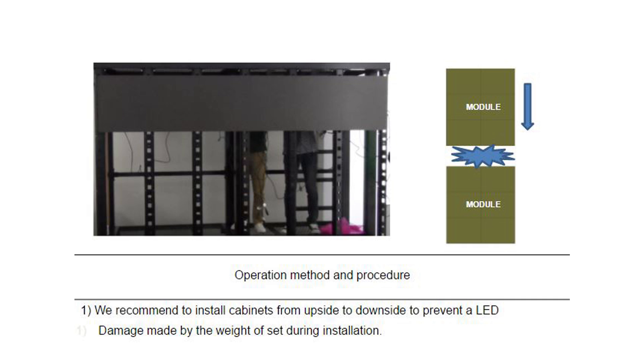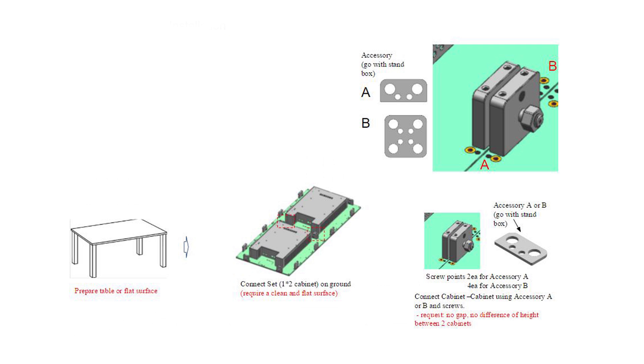We recommend installing LED cabinets starting across the top and working downward row by row. Installing LED cabinets in this order prevents cabinets on the lower rows from being damaged by the weight of the LED cabinets being set on top of them. Please note that the order of operations may differ slightly depending on your situation. This video shows you how to install the LED cabinets to the cabinet frame and stand.